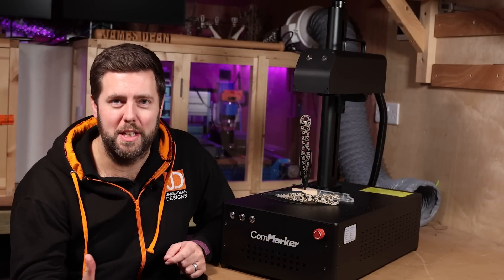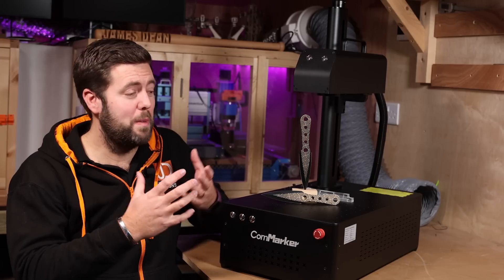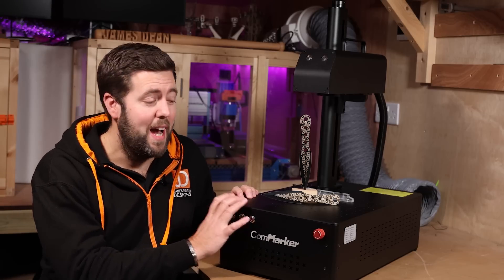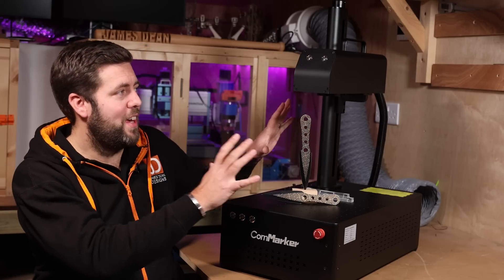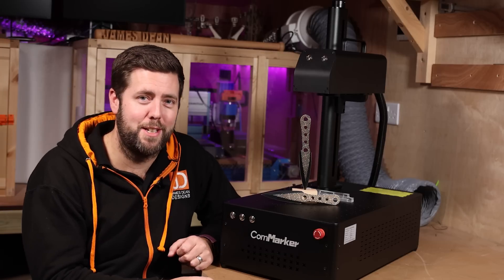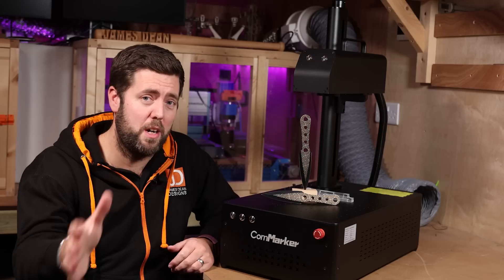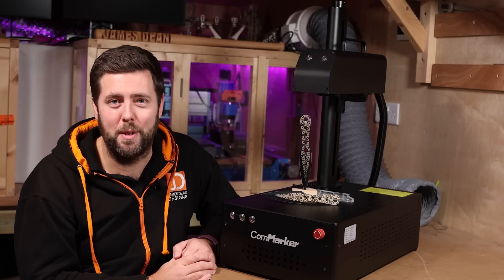I've done a few projects on this machine but I've barely scratched the surface — there are still materials and techniques I haven't tested, and ultimately there is a learning curve. The more you experiment, the more you find out, and the better your results are going to be. If you are looking for a fibre laser, I can definitely recommend the CommMark B4 — it has been brilliant and worked out of the box flawlessly. Yes, I had some software issues, but that is not related to the laser itself. The results have been exceptional, and there are different power ratings available to suit your budget. Check out the links in the description below, and if you have any questions don't hesitate to ask.